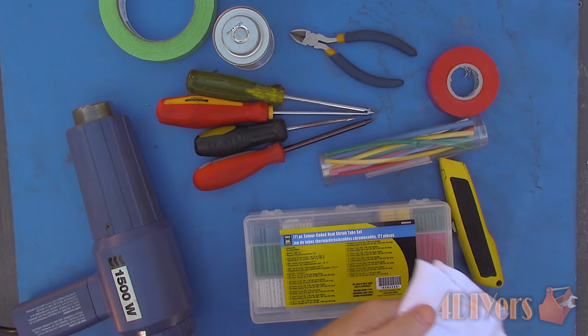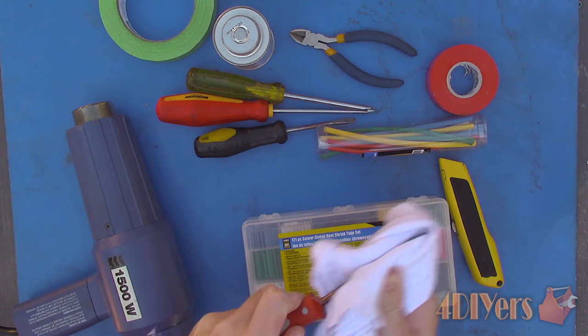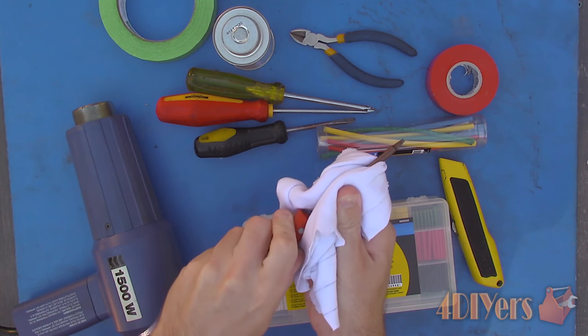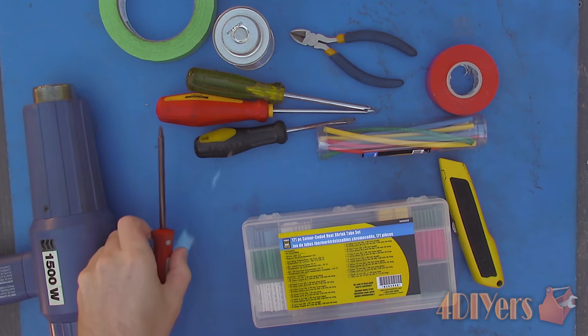When applying any of these methods, ensure the screwdriver shaft is clean. Any dirt on the surface may cause application issues or adhesion problems. Before applying any of these products, use a clean cloth and wax and grease remover for cleaning.